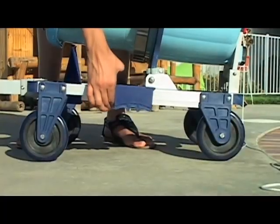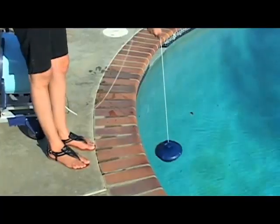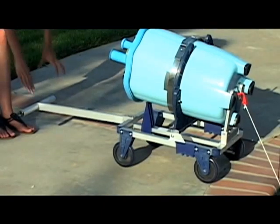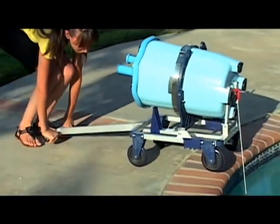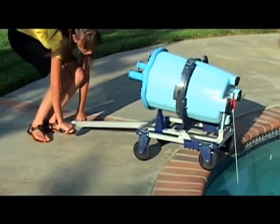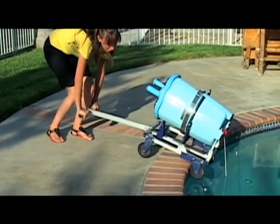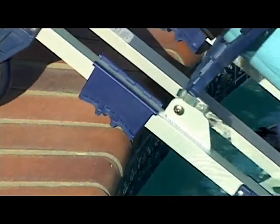Make sure that the sliders on the side of the dolly are in the down position. Lower the anchor into the pool. Roll the unit to the edge of the pool. Hold the handle firm and press it downward gently to act as a counterweight for the dolly and push the dolly forward. The first two wheels should be rolled over the side of the pool as the sliders catch the side of the pool acting as a lever.